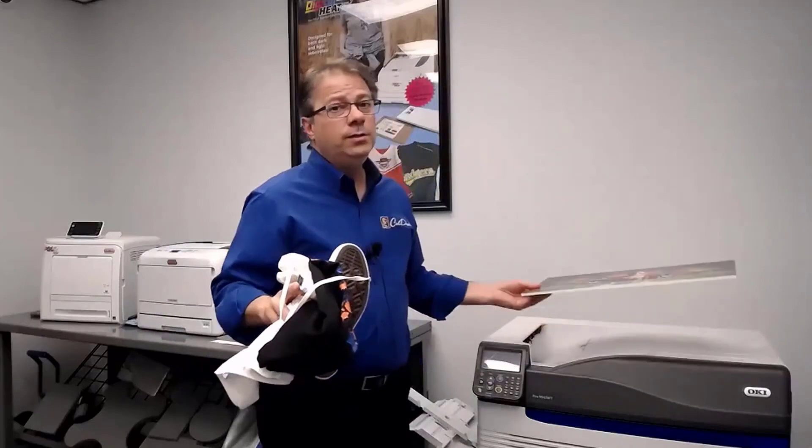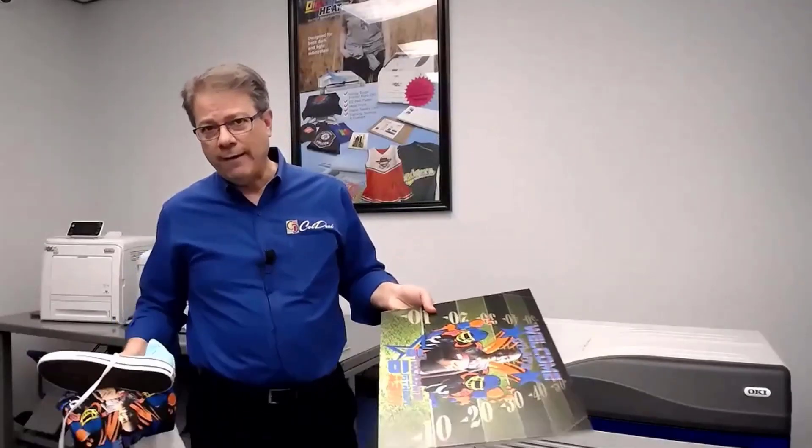As usual, I'm going to start with the beginning of any of these processes — graphics like this don't grow on trees, so I'm going to show you where you can work with a company and source your graphics.